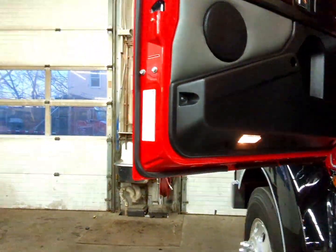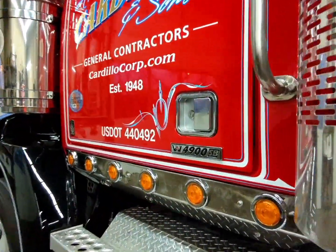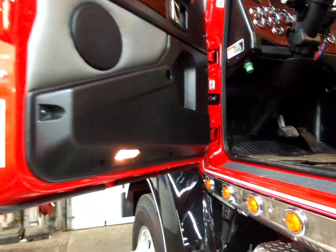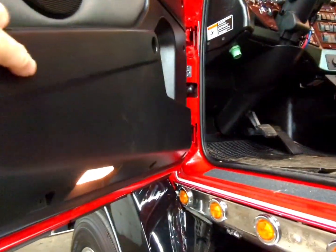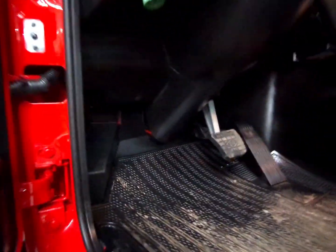First thing I noticed are these solid doors — look how solid these doors are, listen to that. That's a new truck. Nice and airtight doors. Nice door pocket. And three steps for us short people.